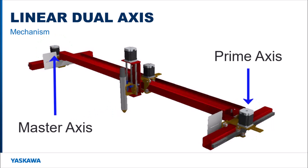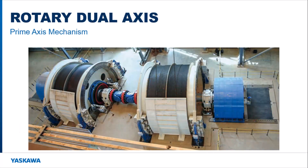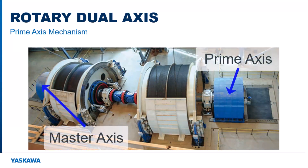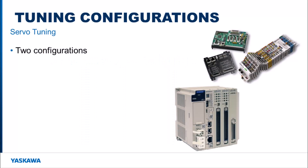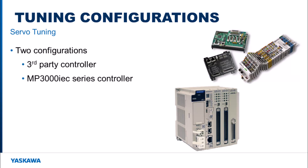The prime-axis can be either one of these motors and serves as a position-assist motor during motion. This is a rotary version of a dual-axis system — it still contains a master and prime-axis that moves two loads connected by a coupling. Multiple methods can be used to tune both motors of a dual-axis system at the same time. Two main tuning configurations are available when using Yaskawa motors and servo amplifiers: one works with a third-party controller and the other works with an MP-IEC controller. Either one of these controllers is required to provide the tuning motion because Sigma-1 Plus does not support program jog on multiple servo amplifiers.